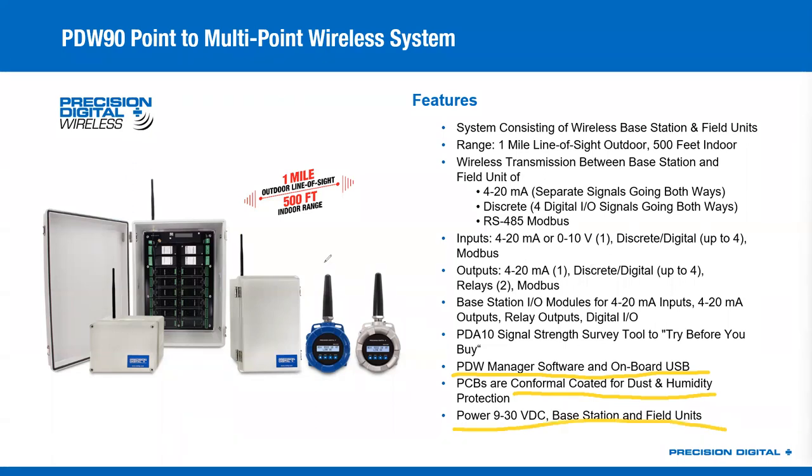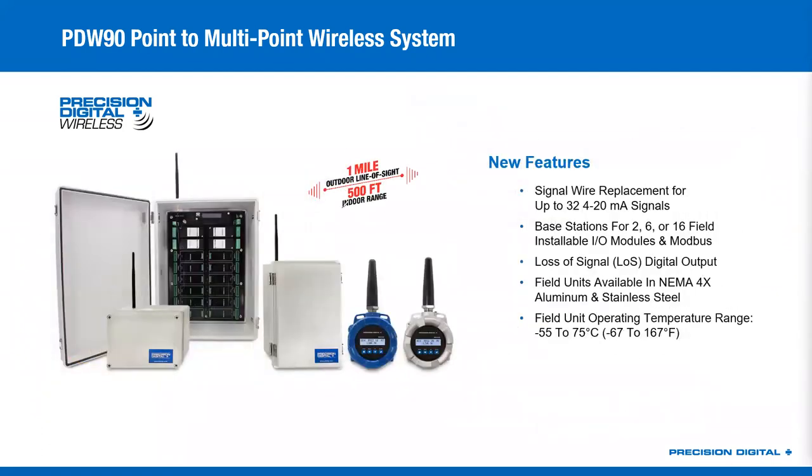Like the field units, the PDW-90 base stations are all 9 to 30 volt DC powered, so everything you see here is going to have its own 24-volt power supply needs. As for what's new on this from our old PDW-90 systems: we can now do up to 32 4 to 20 milliamp signals because we can connect up to 32 individual field units. We also resized the base station — we used to only have the 16-module version, and now we have the 6-module version and the 2-module version as well, so you can right-size your base station for your application. We've got the loss of signal digital output available for both field units and base station, stainless steel options for the field units, and extended temperature range.